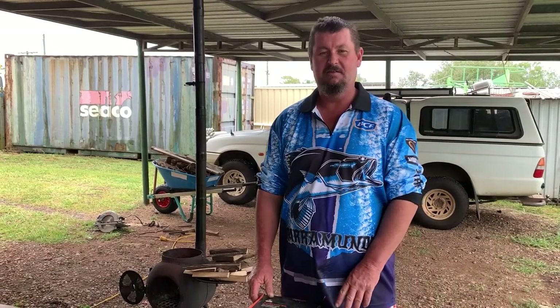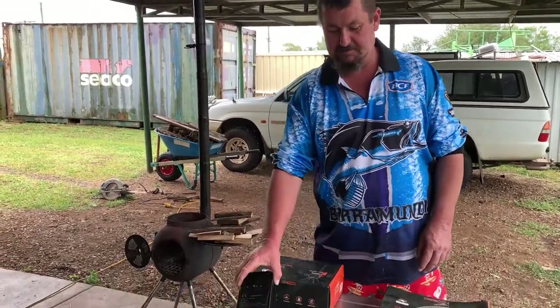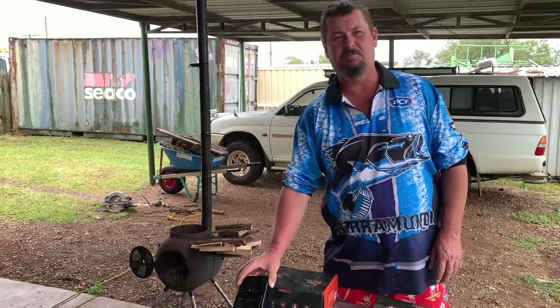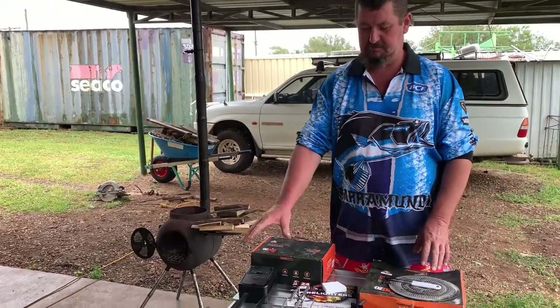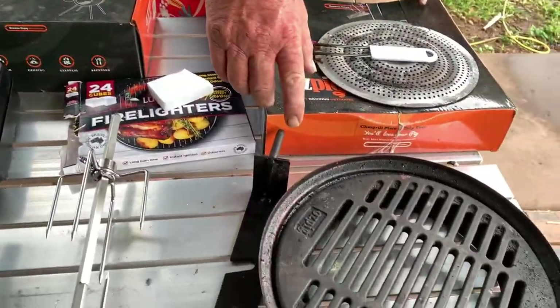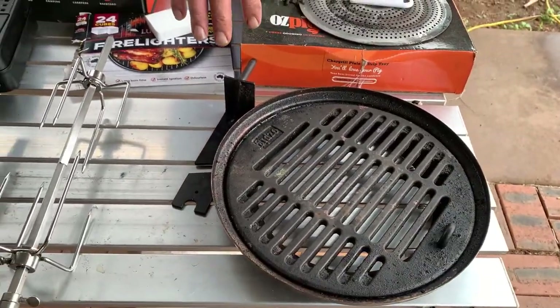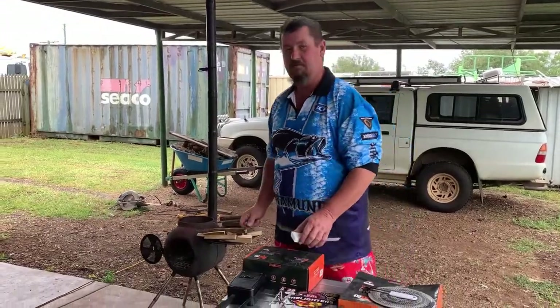Welcome back viewers. Today we've got the Oz Pig out — we're going to get the Oz Pig rotisserie set up and do a roast pork. A few things you'll need: the rotisserie kit, a grill plate comes in handy, and a diffuser.